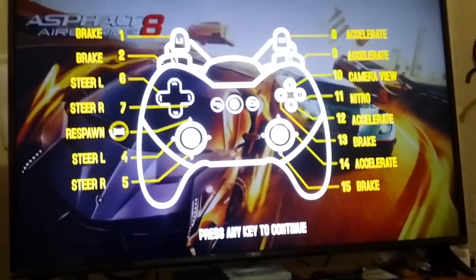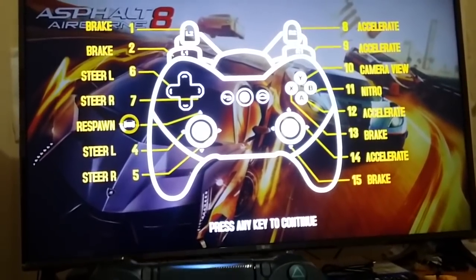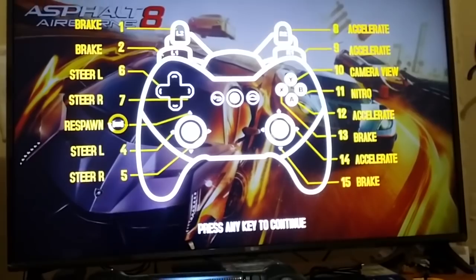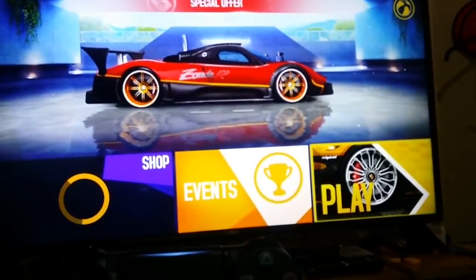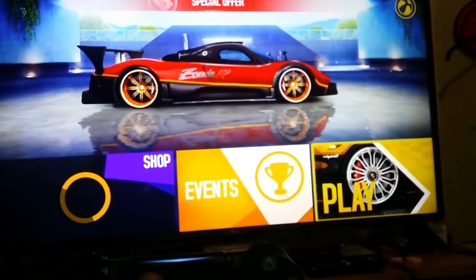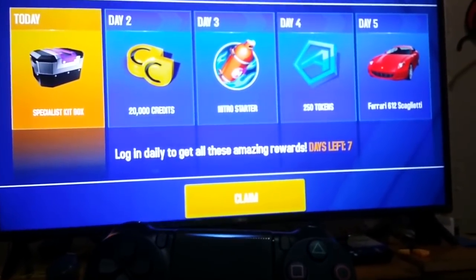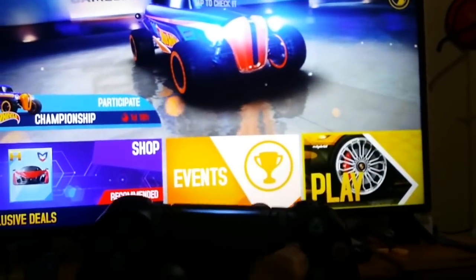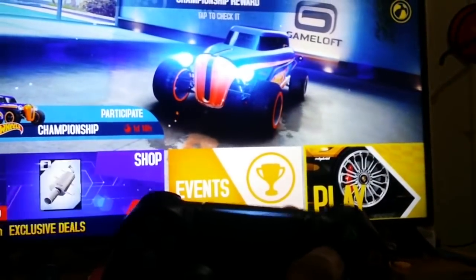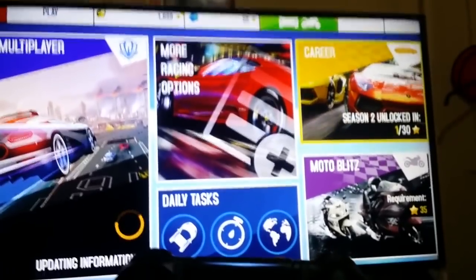Here you have some hints for the controls, so you can use that. To go back, press the X button. The play button is already selected, so just press the Square button to confirm.